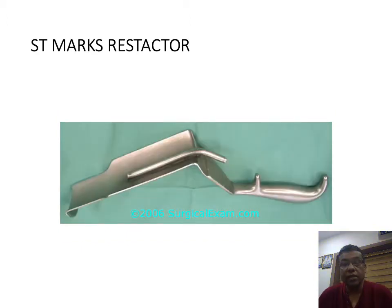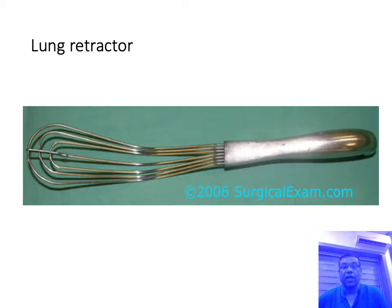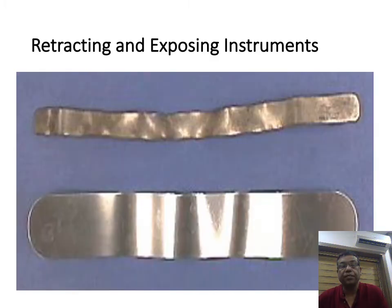This is a Senmark retractor, ideally used for deeper surgeries to visualize deeper structures. There is also a provision to attach lights, and it is used for pancreatic surgeries. This is a lung retractor — you can see its typical appearance — used for retracting the lung when doing esophagectomies and thoracic surgeries.